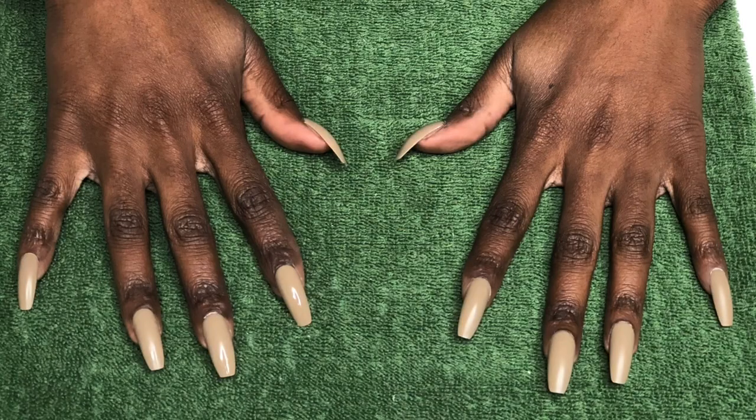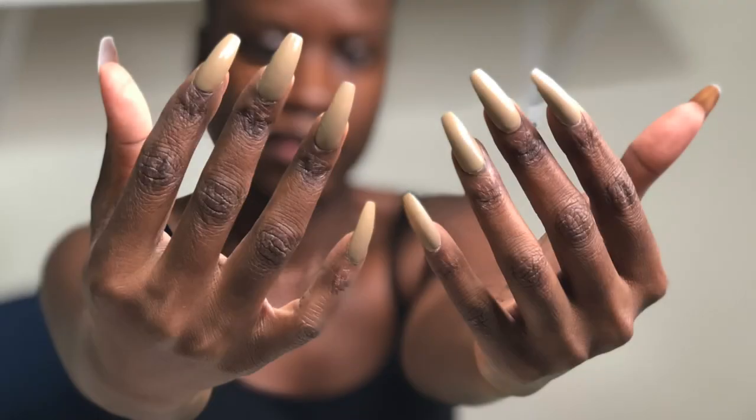Now I gotta figure out how I'm gonna use my keyboard tomorrow. Ciao! Love you!